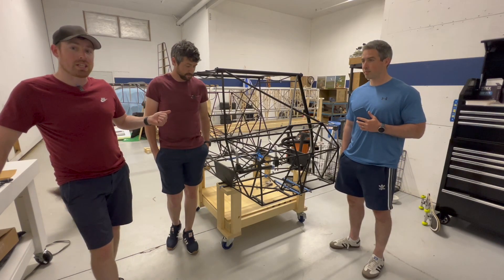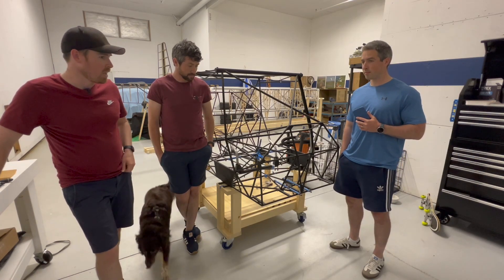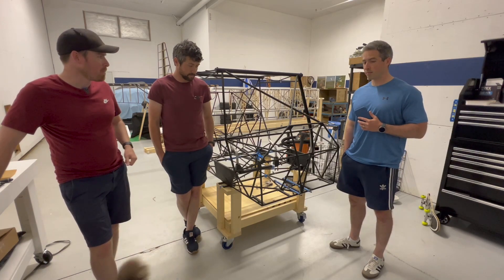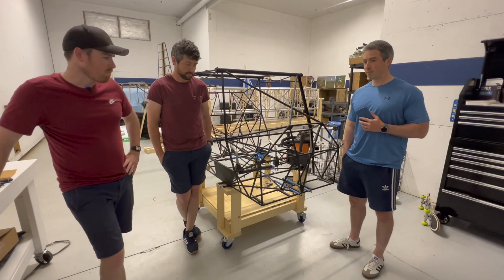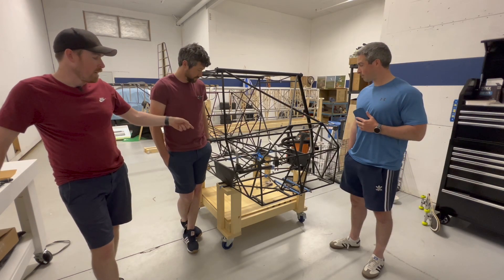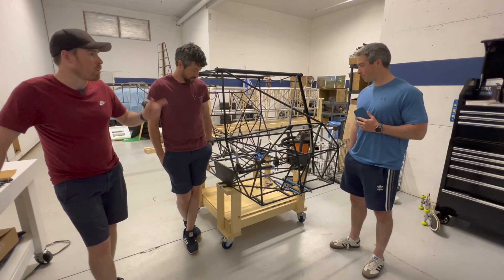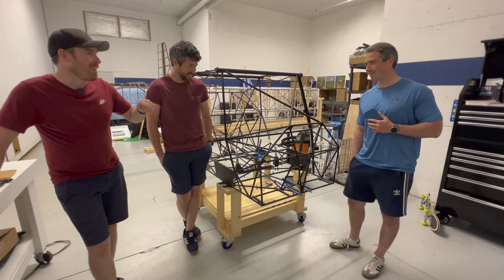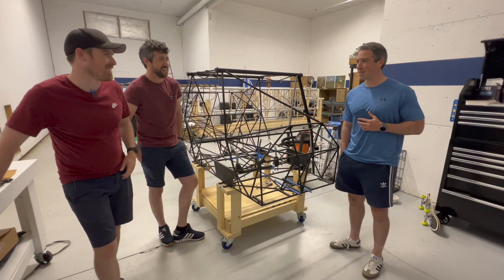He's got a degree in mechanical engineering and has done a number of years in the medical device engineering profession and now is a full-time dairy farmer. And then my brother Darren — he's an actuary. So what we're going to get working on today, myself and Dave, is finishing up the control column installation into the fuselage. And Darren, if you want to maybe go grab the coffees — I'll have a latte, regular milk.